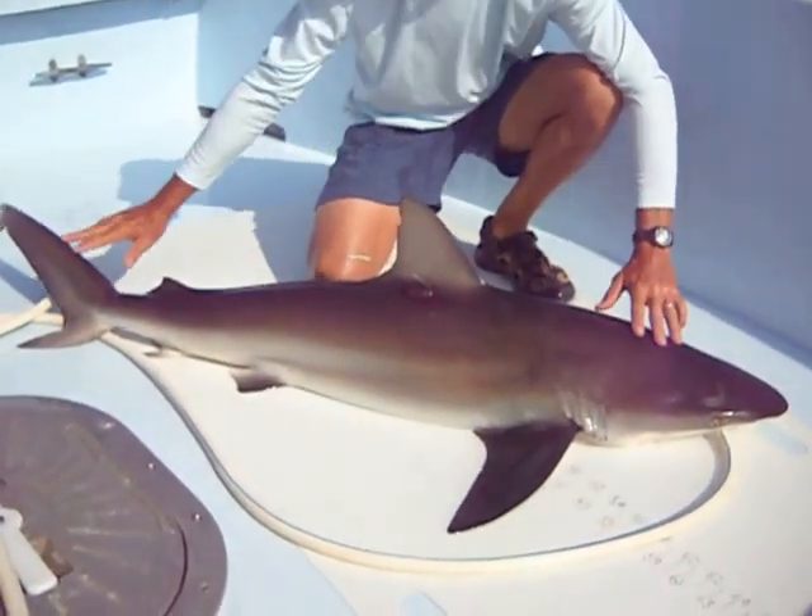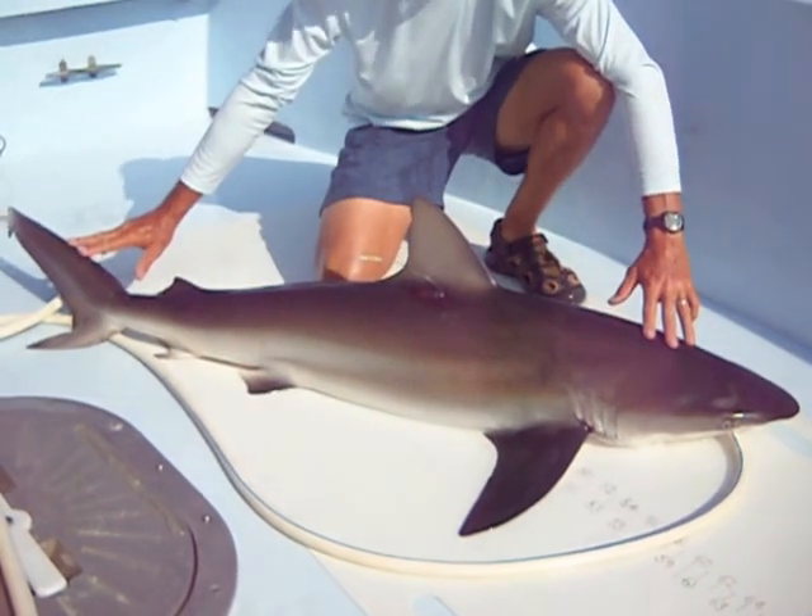This is a dusky shark. It's just shy of six feet long, probably about 75 pounds.